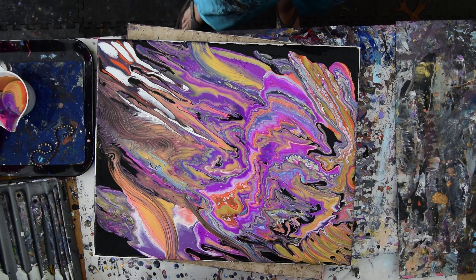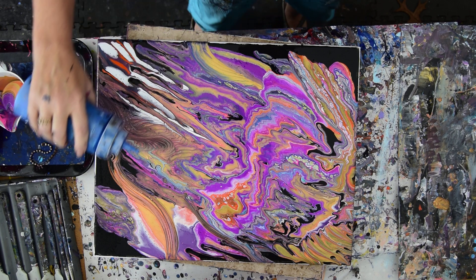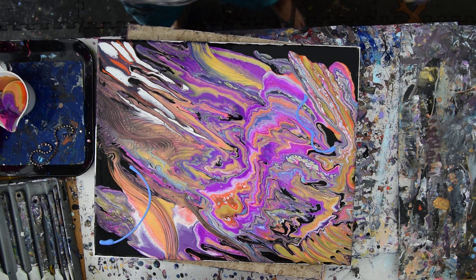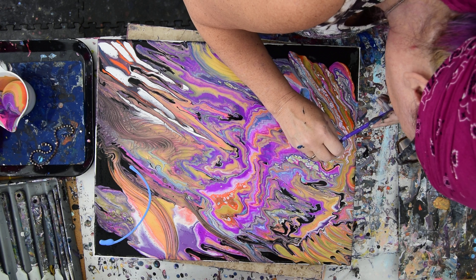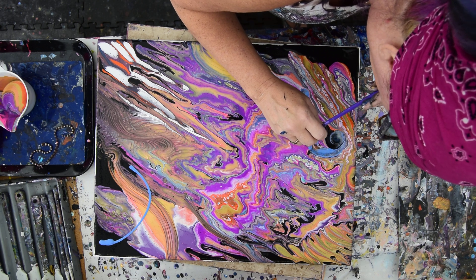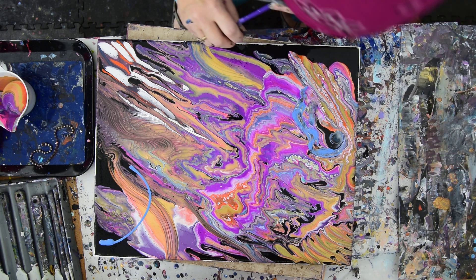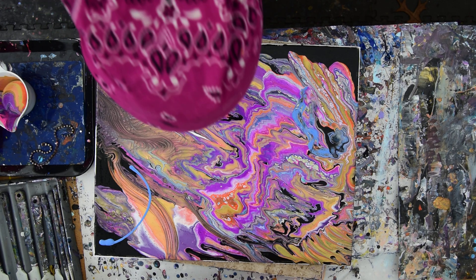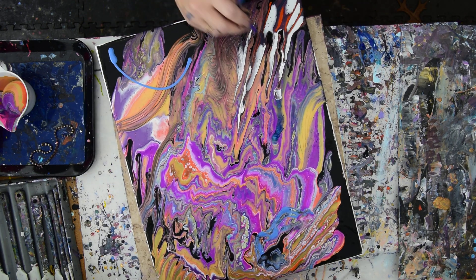I'm kind of wondering if I want some more of something that I haven't used yet. I really like that blue. And I like to play with all of my toys, so I'm going to play with a straw and see what happens. And what happens is cool. I guess there was some blue in there but it was Prussian blue and it's turning some other strange color.